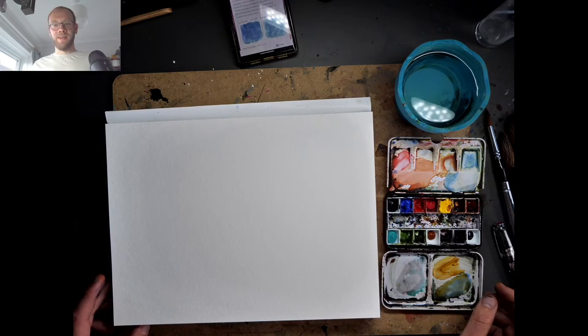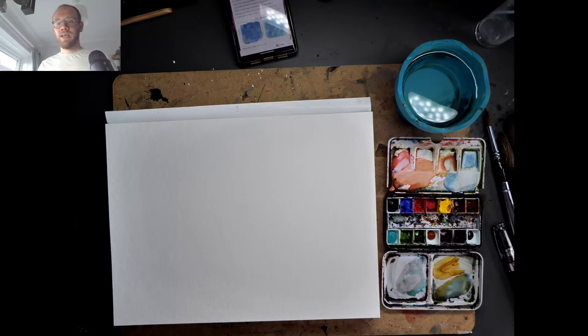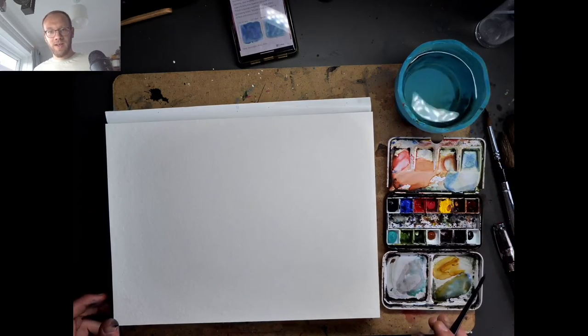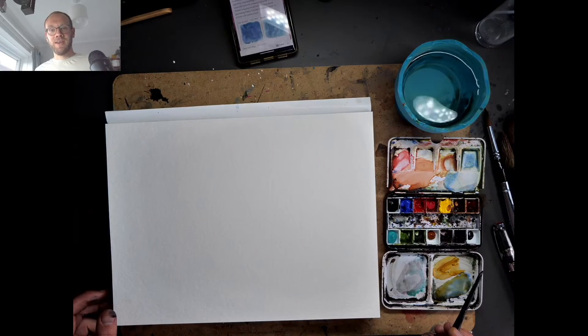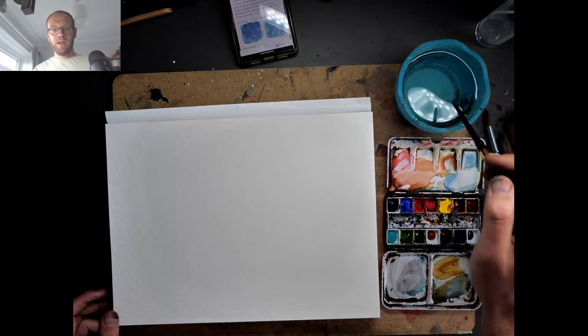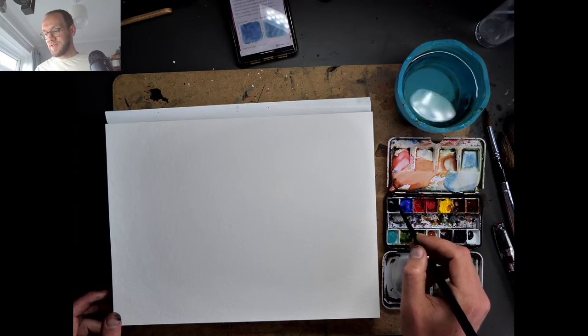I've just been filming another video updating my palette. This is an experimental palette - watch that video first and I'll try to explain the rationale behind some of my changes. They're not all going to be permanent - some are just experiments. For example, my moon glow has run out, which I didn't realize until it completely ran out, so there's no moon glow for now.